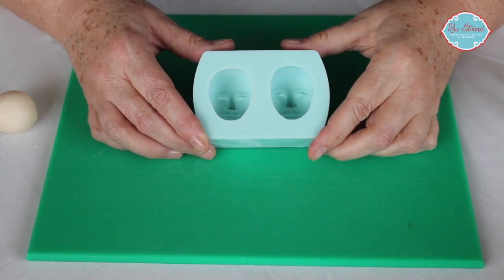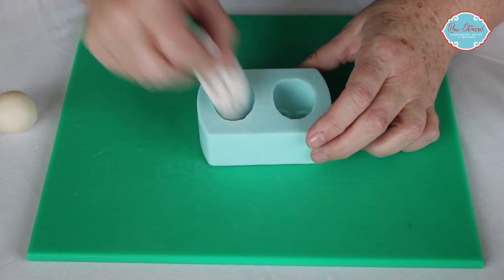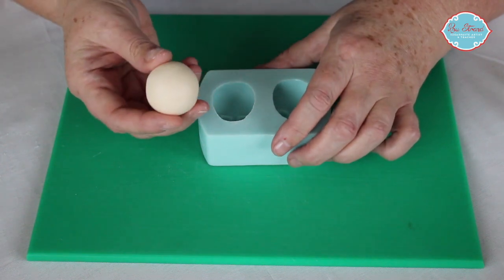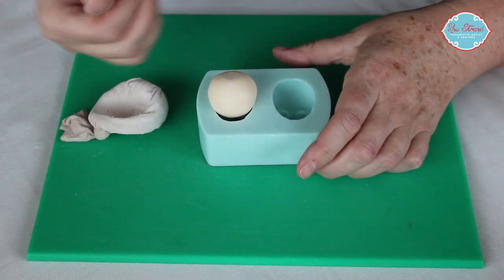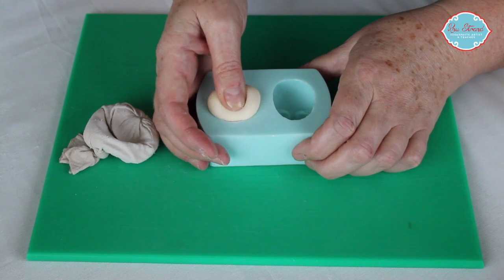I'm going to show you how to use my male face-based mould. First of all we want to put a light dusting of cornflour into the mould just in case your paste is sticky, and then we want to roll a nice smooth ball of flesh coloured paste about the size of a ping-pong ball.